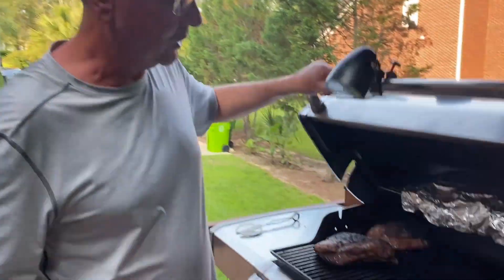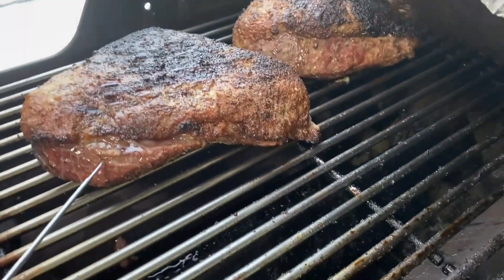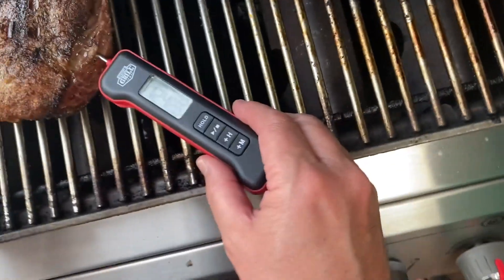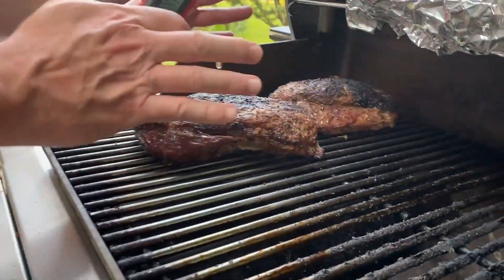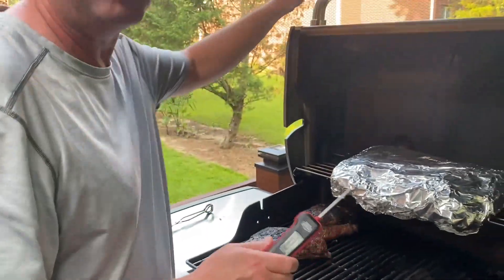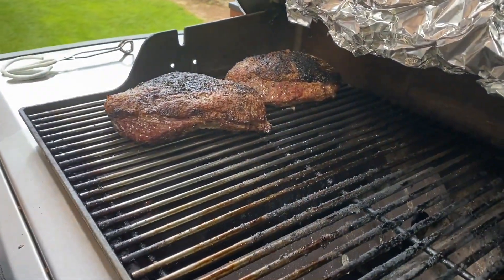It's been 20 minutes cooking these picanha steaks out here on the grill. I'm gonna go ahead and take a temperature check here. I want to get it to 135-ish. I'm at 124, so I might need another 10 more minutes. This side's off, this side's on, but I've lowered the temperature just a bit, probably to 400 degrees. I'll go ahead and let this cook a little bit longer and then we'll pull them off.